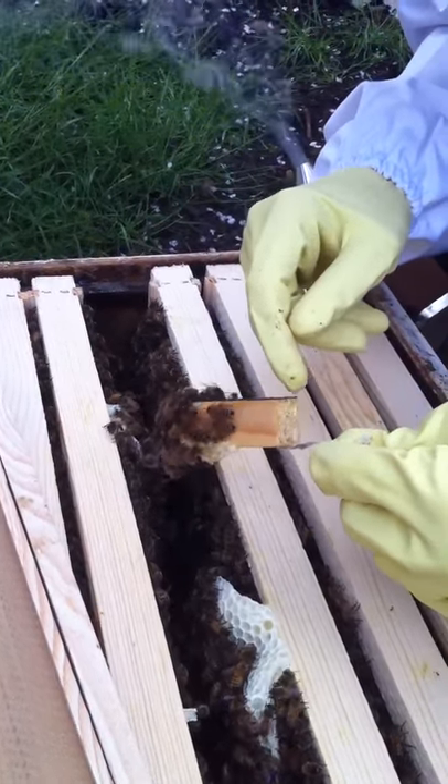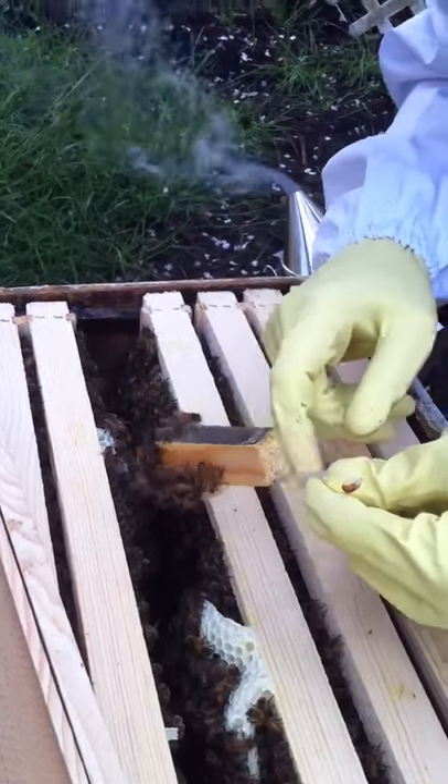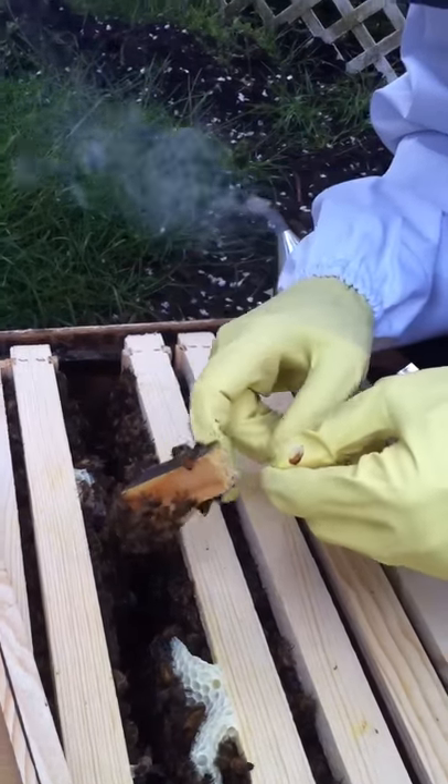Oh, okay — the queen is out because there's... She is? There's a... Oh, they're going inside of it and everything? Okay. Good. That's good to see.